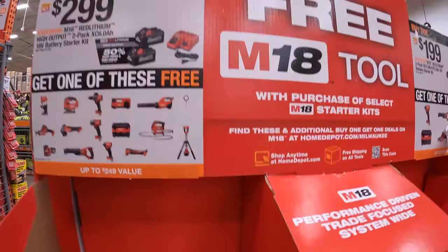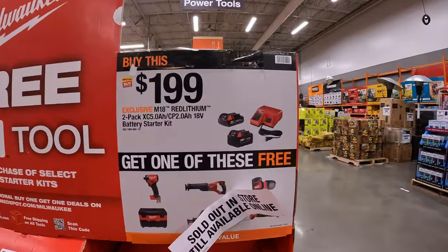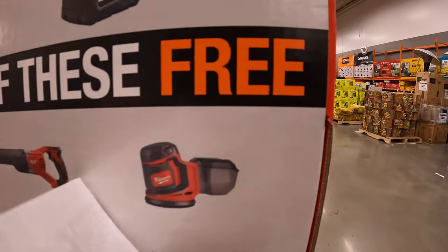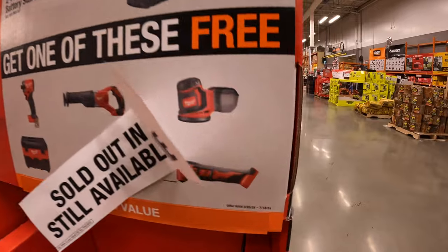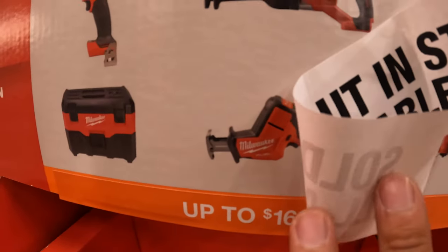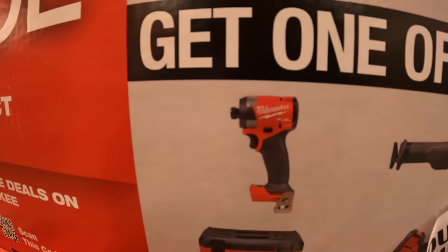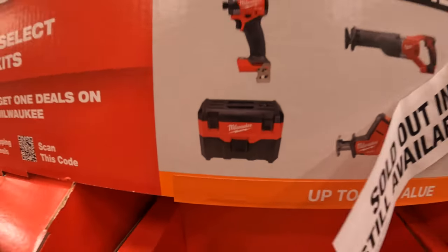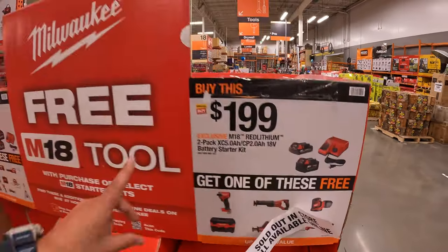On the $199 kit side, the tool selection is a bit more limited: the random orbital sander, the multi-tool, single-handed reciprocating saw, full-size reciprocating saw, Gen 4 impact driver, and a vacuum. This sale is going on until 7/14/2024, so make sure you grab your stuff.